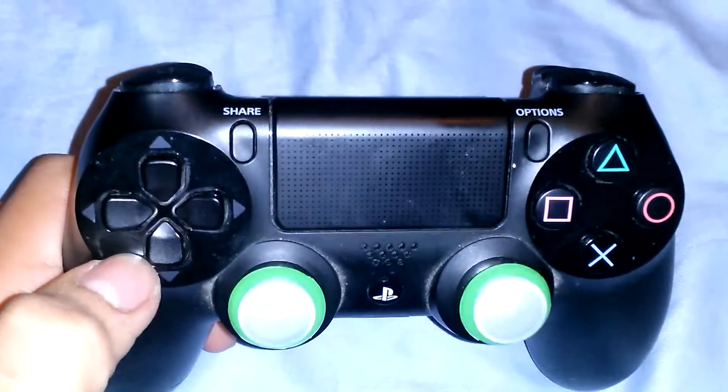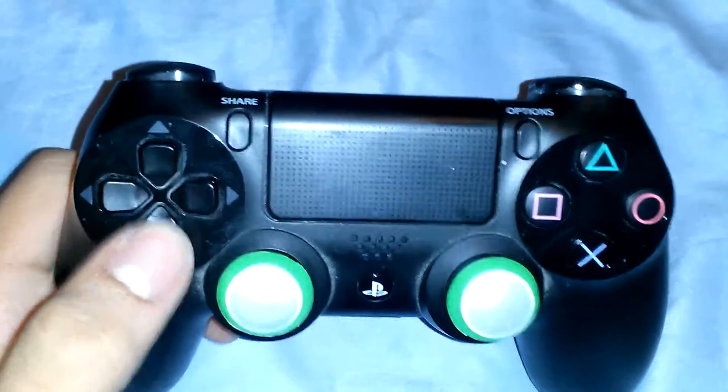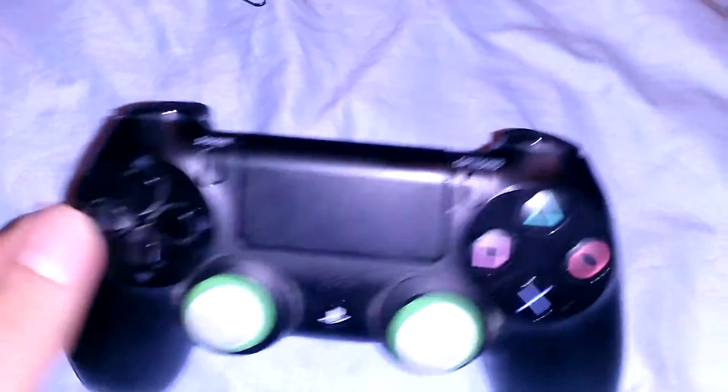As you can see, the controller right now is not responding to my game. This could happen to many of you when you're spamming the buttons, or you're just watching a video on YouTube or Hulu and the thing just starts to stop responding.